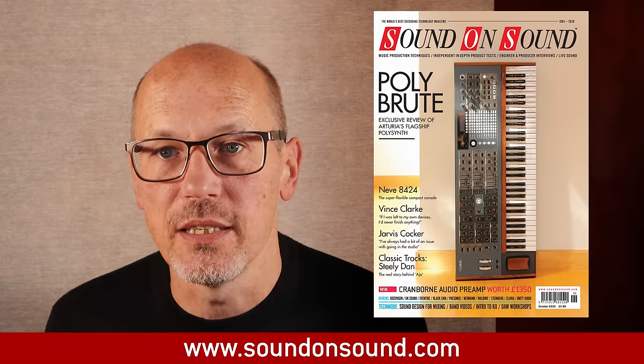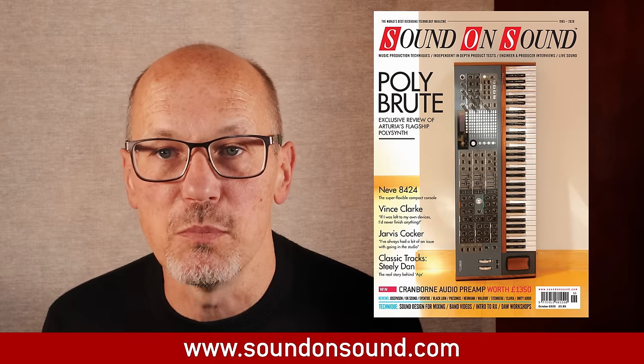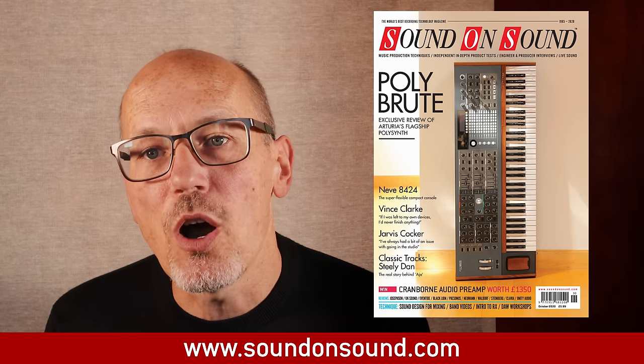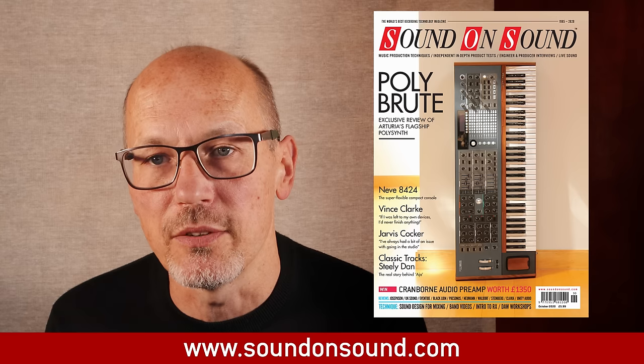I hope this video has helped you answer the question: do I need a mic preamp? And if the answer is yes, the next question is which mic preamp? To find the answer to that question, you need to read Sound on Sound magazine. Every month we review the latest studio equipment, from preamps to monitor speakers, headphones to synthesizers. The new October issue is out now, and you can read it for free at soundonsound.com.